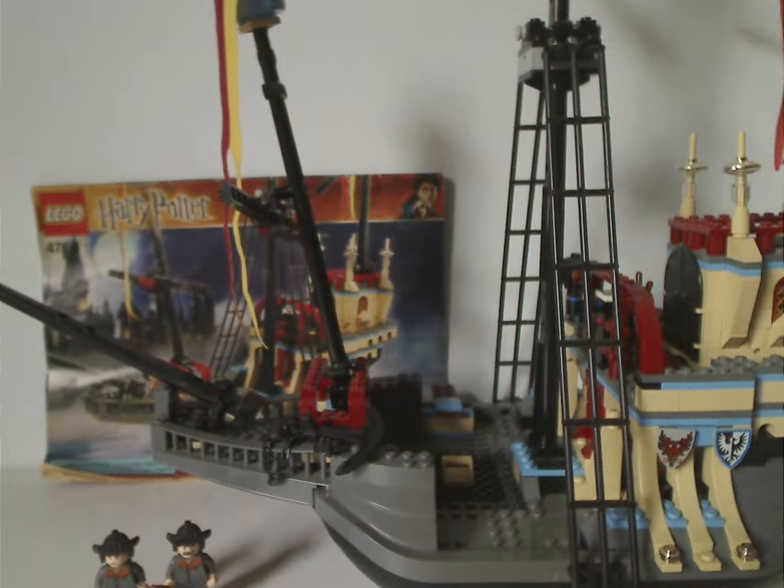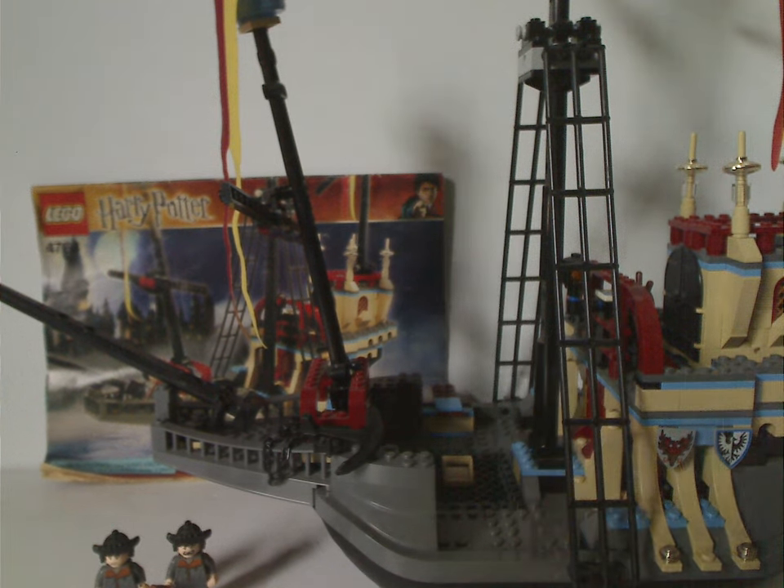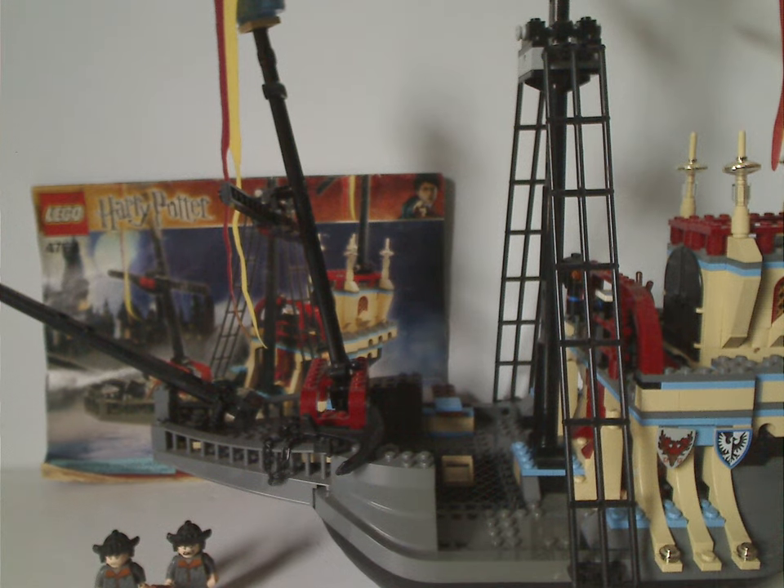Overall this is a quite good set for what it is — the only time we ever get a pirate ship or boat in Harry Potter, even if it was just for one movie. The minifigs are alright for the time, though the other version of this set had extra figures. If done today, it would probably include all those figures and likely use multiple pieces for the boat hull rather than one or two specific pieces.